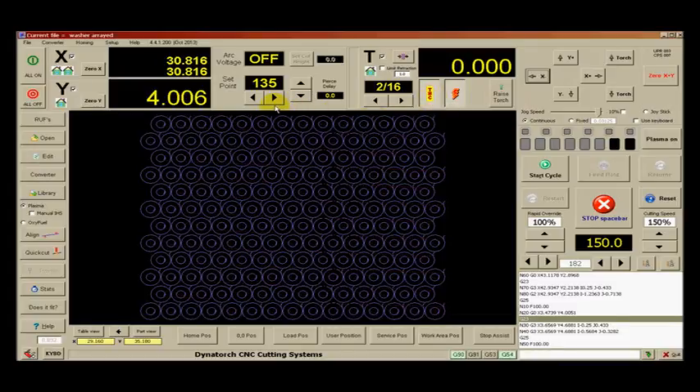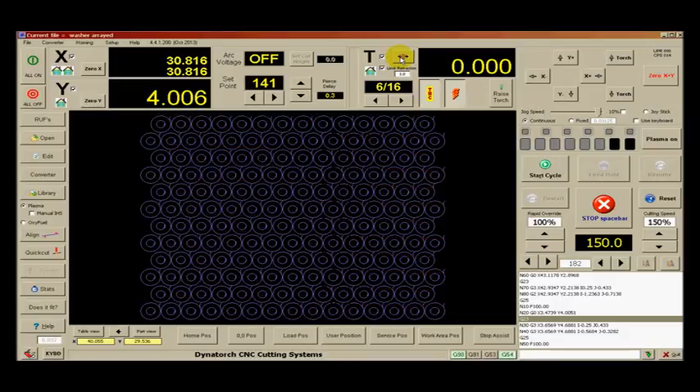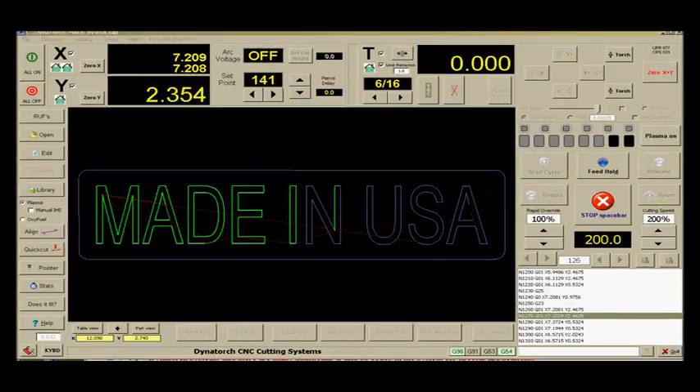All Dynatorch systems include our integrated torch height control, which uses arc voltage to maintain torch-to-work clearance. The initial height sensing can be ohmic, electrical touch sensing, or force sensing if the plate has paint or coatings — this is automatically selected by the system. The pierce height, cutting height by voltage, and all other parameters are adjustable on the fly while cutting. The integrated design allows the system to know when the torch is actually cutting and stop the machine if the torch shuts off or runs off the metal. The system also controls height freeze for corners and small cuts, and has a special one-click button for piercing thick metal that pulls up the tip while piercing to clear the slag puddle and save your consumables. Special start and end sequences can also be selected for custom cutting — no extra charge for any of this.